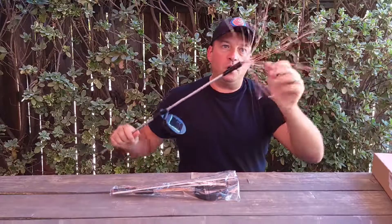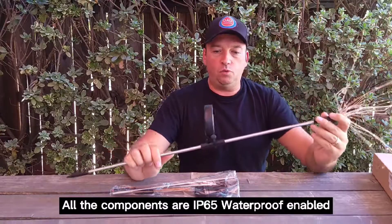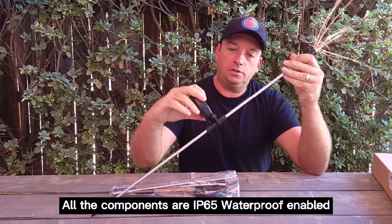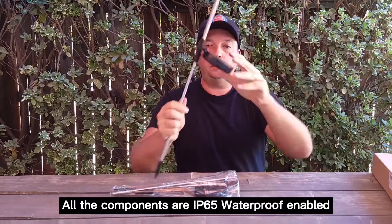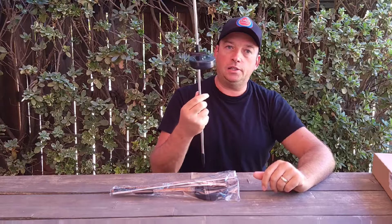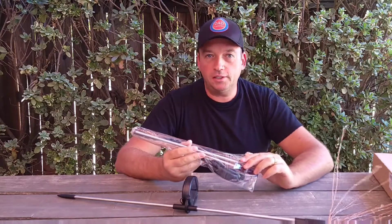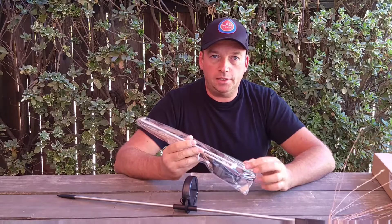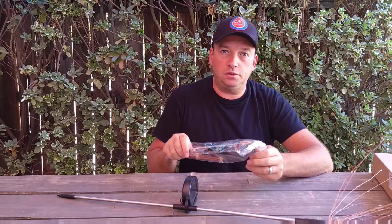It will last approximately eight to twelve hours with power on, so you don't have to charge it ever again. It's all made with waterproof material, so it will not get any damage from water or weather. I'll put all the specs in the description. Right now I'm going to unbox another one, put them in the sun, and check it out at night in my front yard.